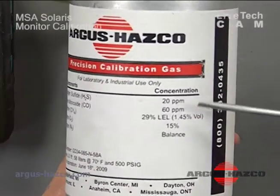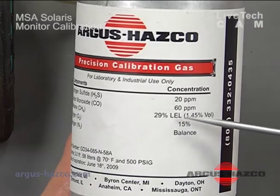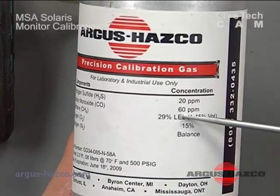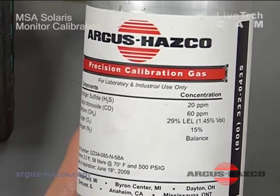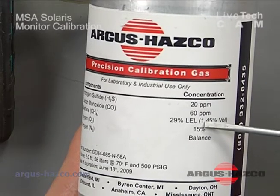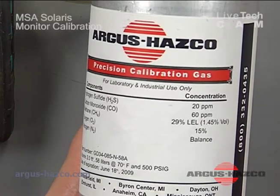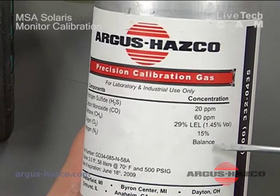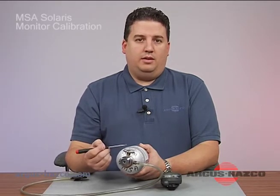The concentrations are 20 ppm hydrogen sulfide, 60 ppm carbon monoxide, 29% LEL methane in the cylinder which is equivalent to 58% LEL pentane, and 15% oxygen. MSA requires that you use a pentane simulant so the gas is equivalent to the wide array of different combustible gases this instrument will detect, as it will be the closest to all of them.